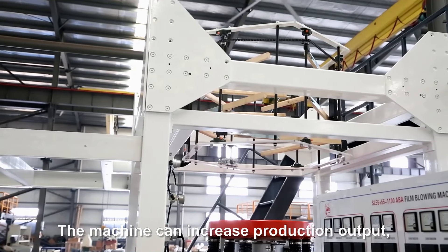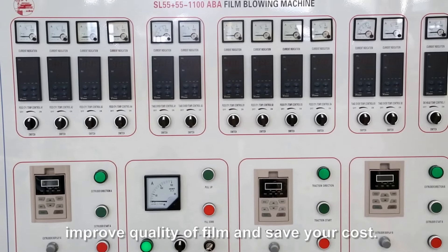The machine can increase production output, improve the quality of film, and save your cost.